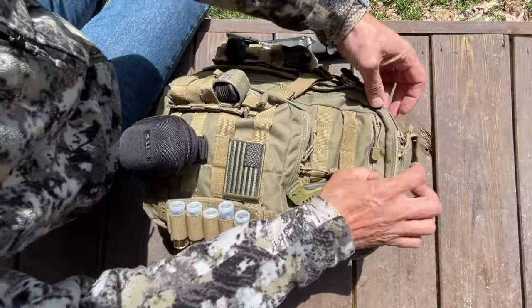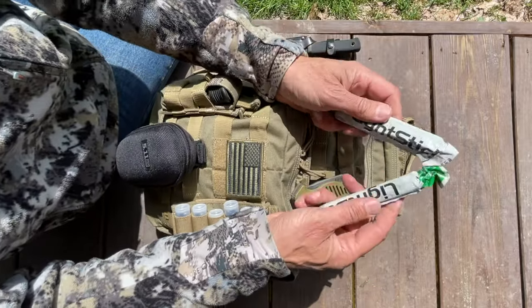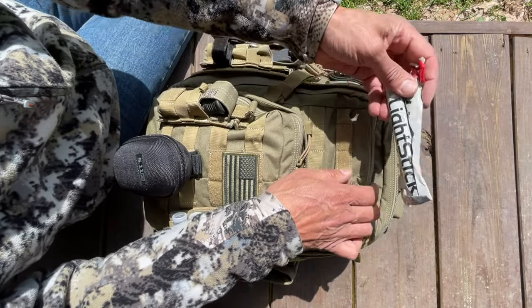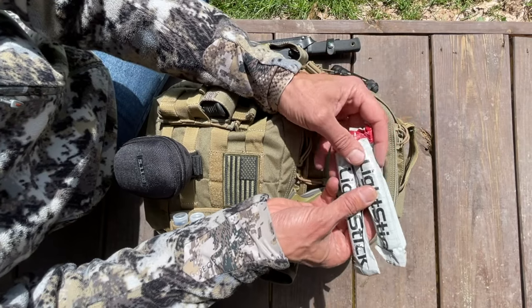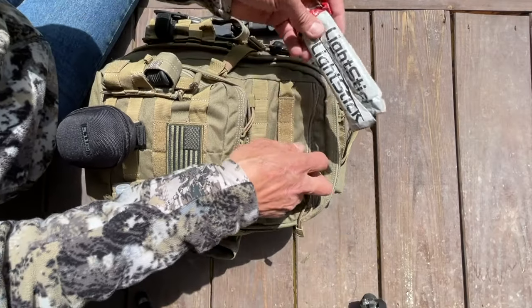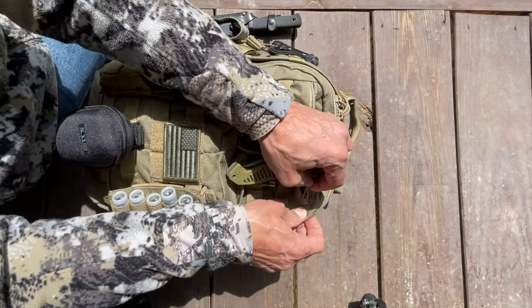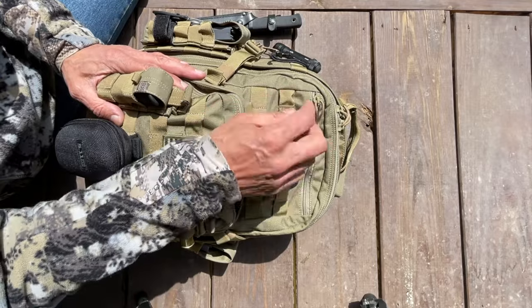Let's see what's in here — a couple of chem lights, light sticks, a red one and a green one. Before you use these or put them in your bag, make sure they are halfway decent. I bought a few that are completely garbage, so test them out first, buy a couple, make sure they work to your expectations — a lot of them are junk.